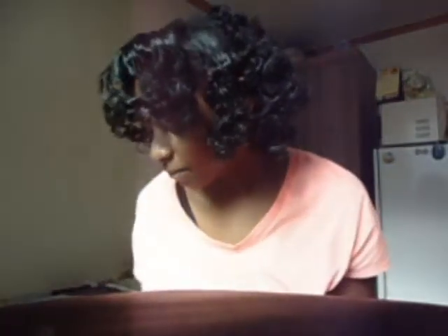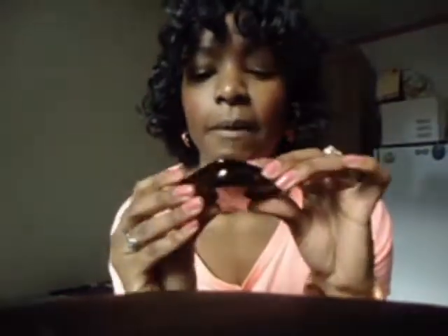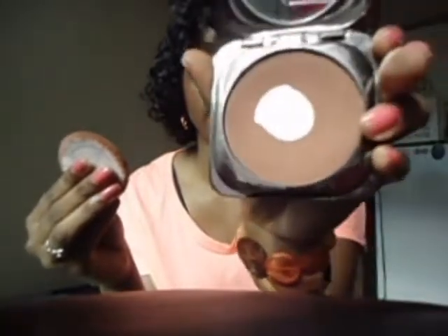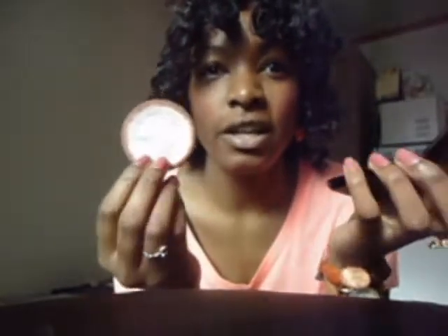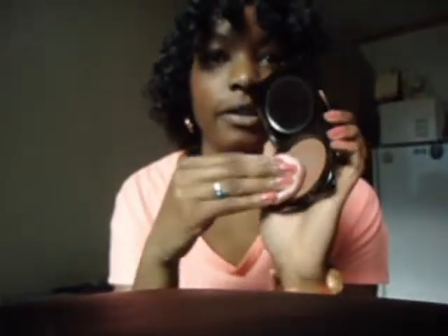So then after I do my cheeks, I will do my foundation — well, I don't use foundation, I use powder. The powder that I use is from Fashion Fair, and you can find this at Macy's. This has also hit the pan. My color is Walnut. I actually use my powder puff — I don't use a brush. I feel like I get better coverage with a powder puff. So I just swirl it around onto the plate.